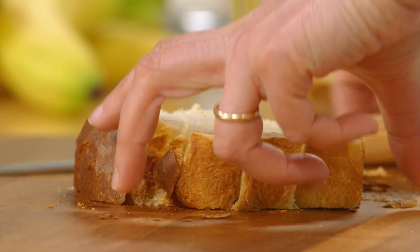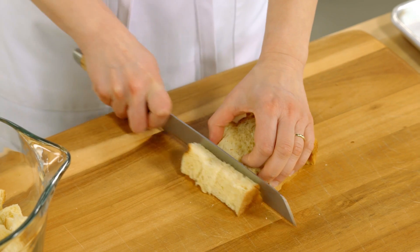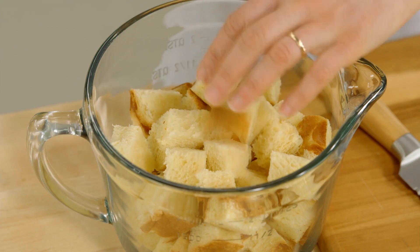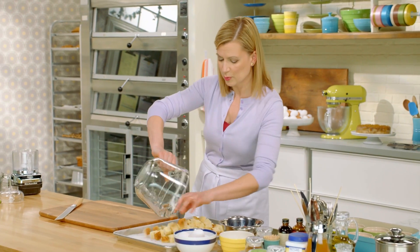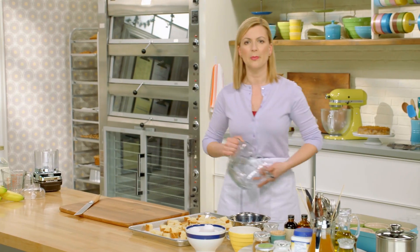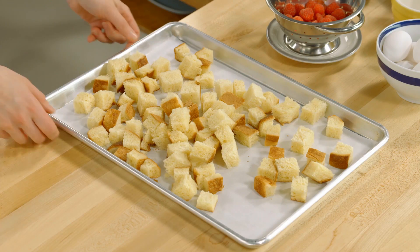I'm starting off by getting my bread ready — five cups of egg bread. Like my basic bread pudding, the egg bread is a day old. I'll spread this on my baking tray and give it about 10 minutes at 350°F, just to crisp up, essentially making egg bread croutons.